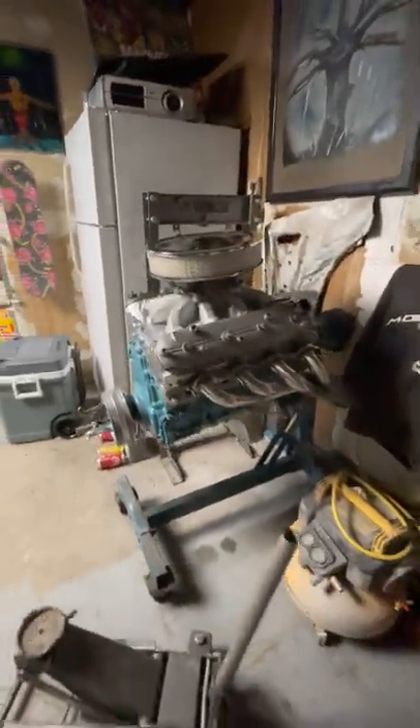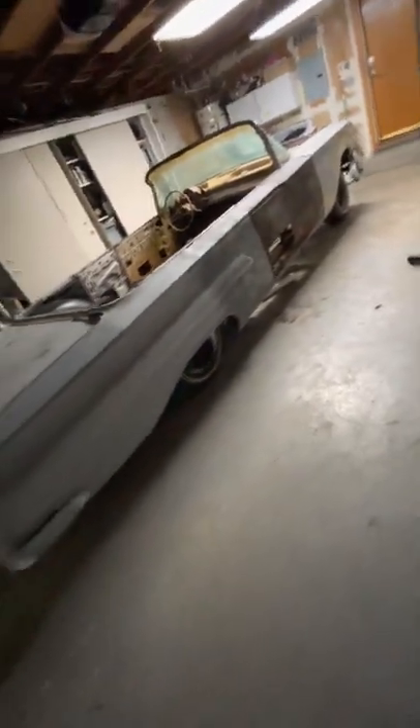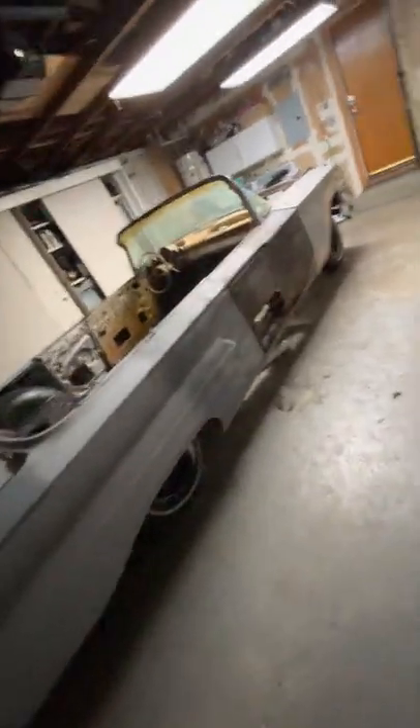Did it with that little Harbor Freight welder — they always come through, except for that one I gotta return. That's the motor, it's a 5.3, and the transmission is around here somewhere. Yep, that's it — take your time guys, be patient.